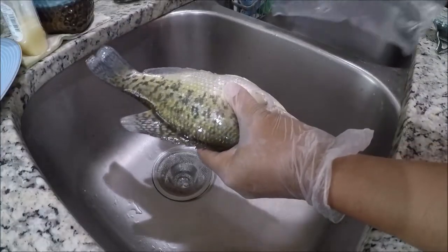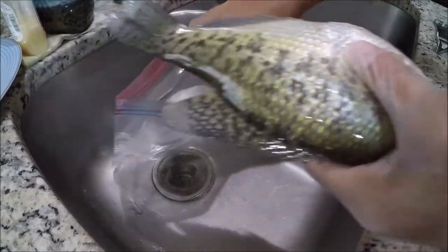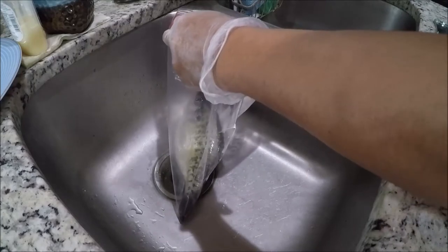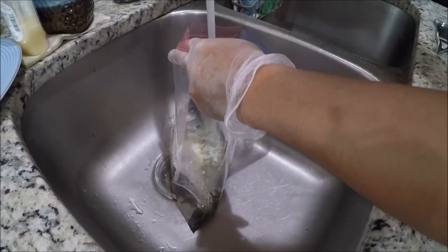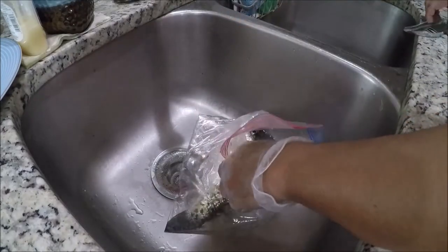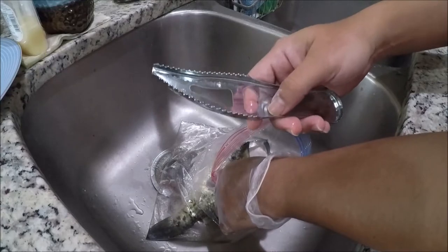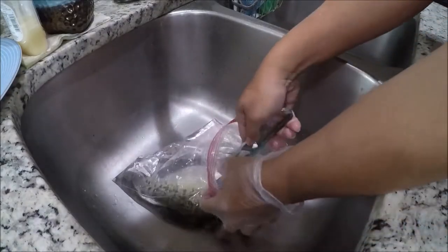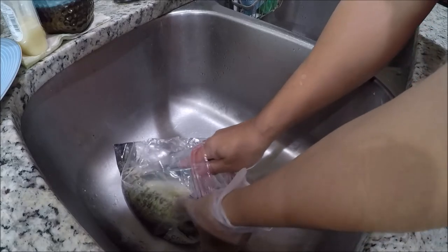We'll be cleaning the fish first. Get a plastic bag — a Ziploc or any transparent bag is fine. Put the fish inside, then add water. Once the fish is in the water, we'll start removing the scales. I got this scaler from the Asian market, but you can also use a spoon. Position the fish facing you and then remove the scales.